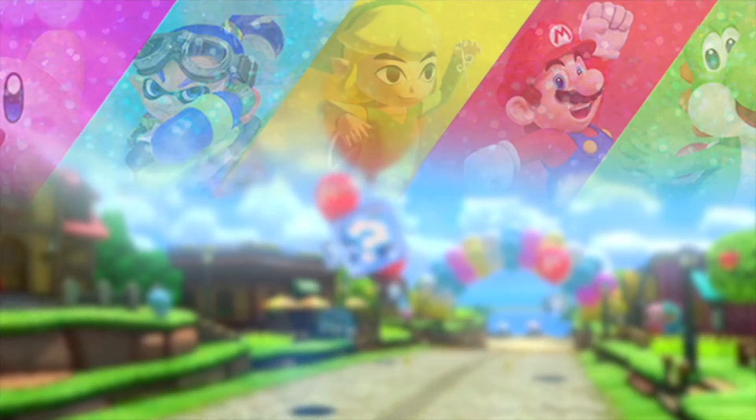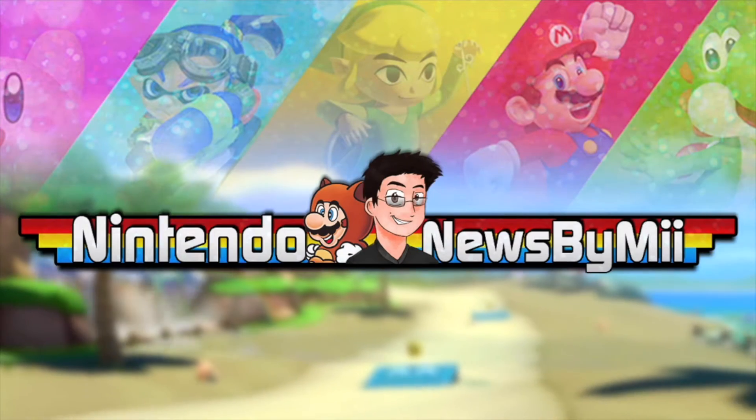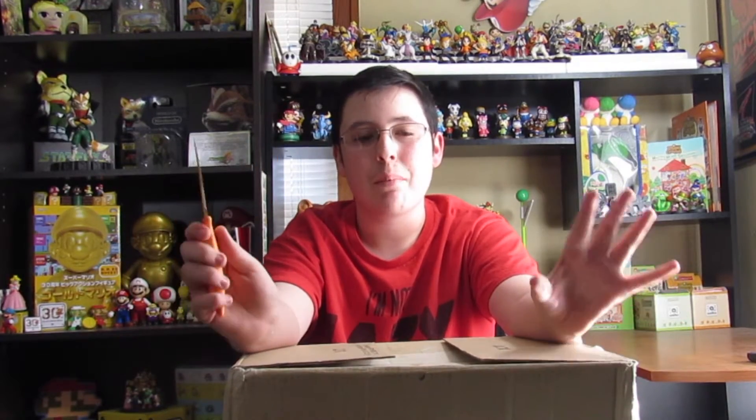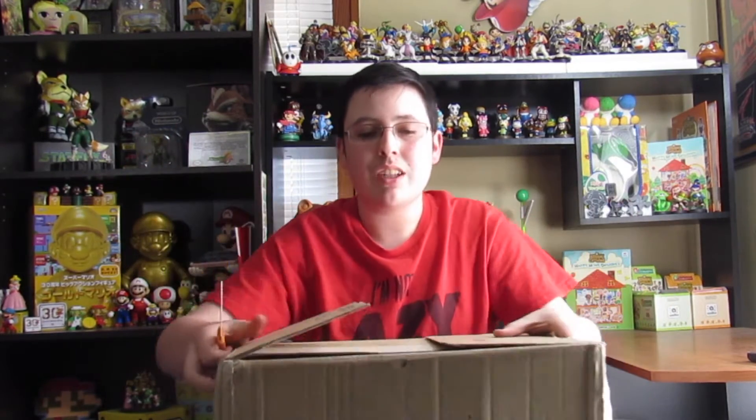I love Japan! What is going on guys? It is Mason here today with a brand new unboxing. Today I have this thing from amazon.co.jp. It says right here, it's from Japan.